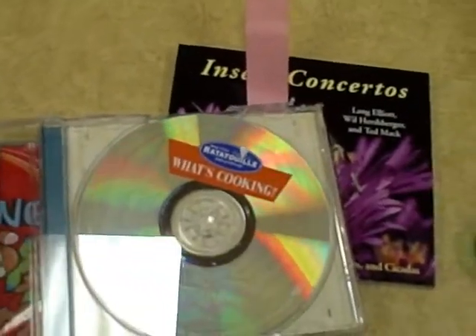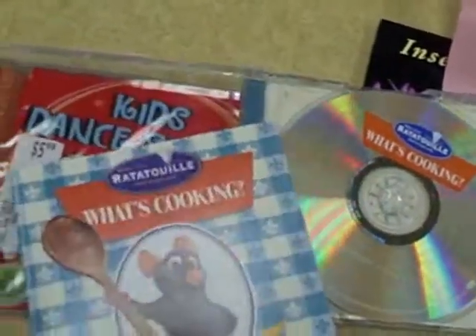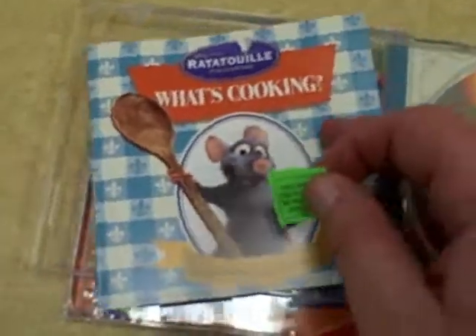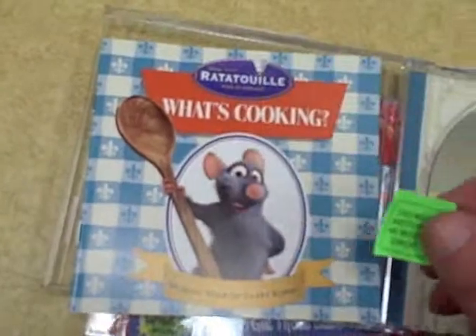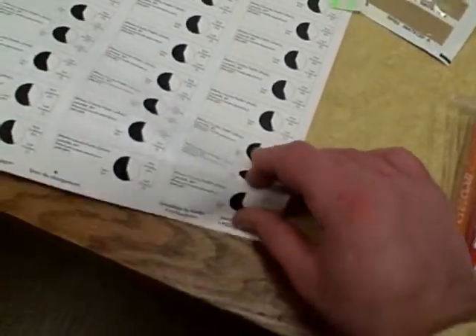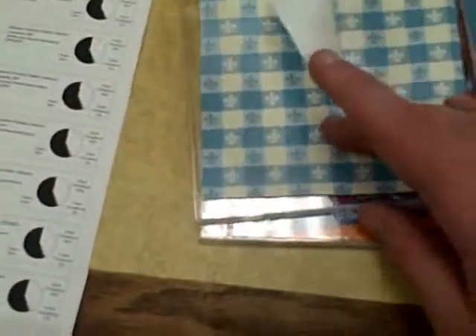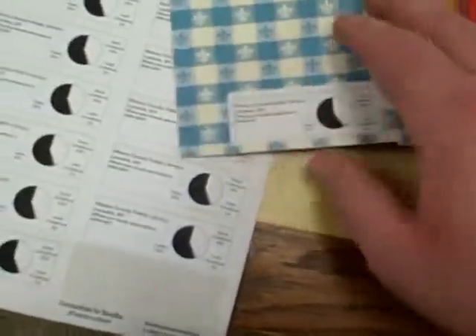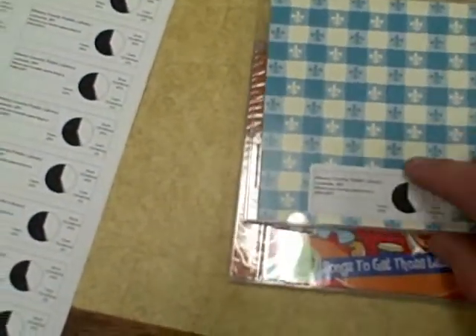We're going to get the art out, and we're going to get one of these Do Not Return In Book Drop stickers. We're going to put it in the front somewhere where it's clear — not in this corner here, anywhere else in the front, but somewhere it's not blocking too much of the art. Then we've got a pie chart sticker. These are optional — if it's not going to work with the art, you can leave these out. Just find a spot for this inside somewhere where it's not blocking too much of the art.